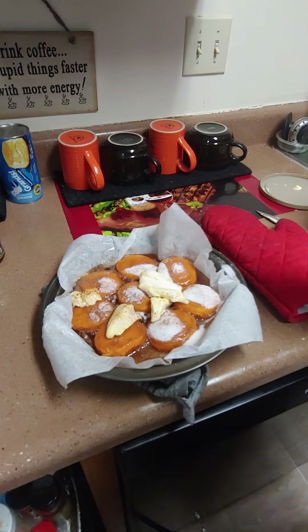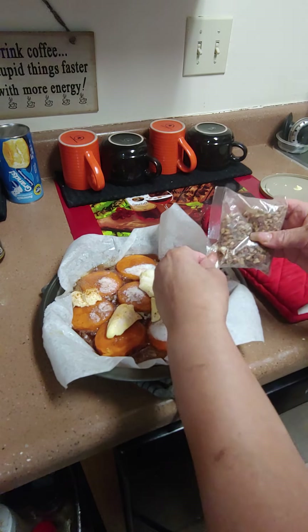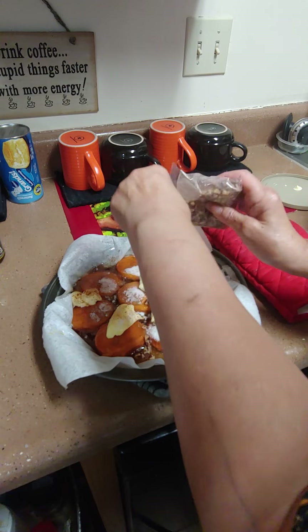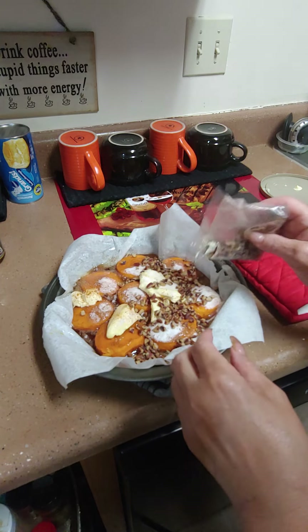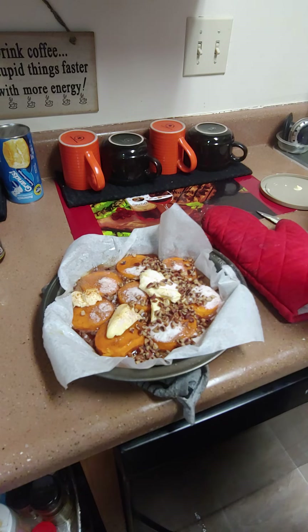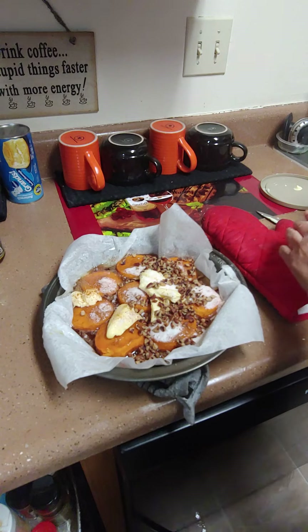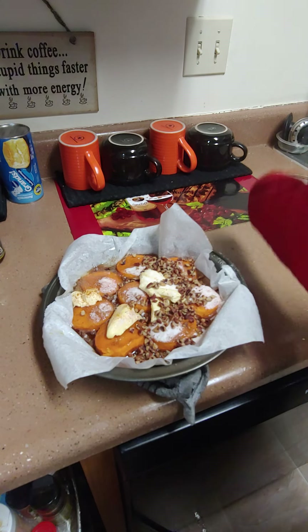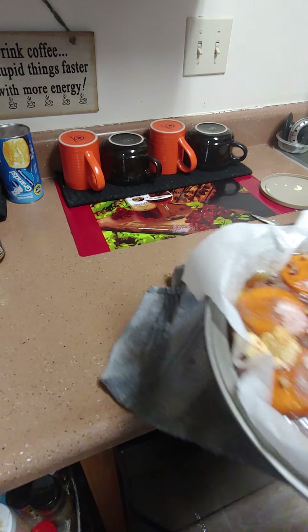What else is good on your yams? On half of it I'm going to leave it plain, and half of it I'm going to put some pecans. Yams and pecans or walnuts — oh my God, y'all, it's wonderful. So now we can put it in the oven. We've got half with walnuts, half with pecans, and half without.